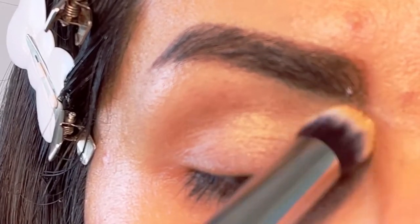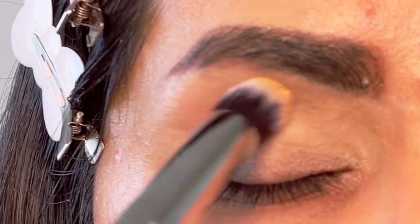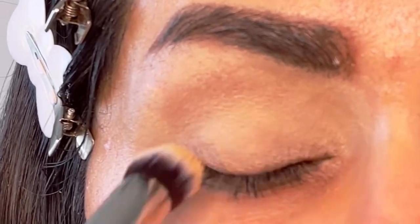Hi everyone, welcome to my channel. In today's video I'm going to show you a beautiful party eye look. I'm going to start this look using MAC paint pot in the color soft ochre — I really love this paint pot.